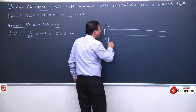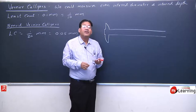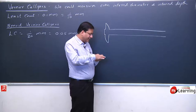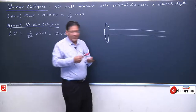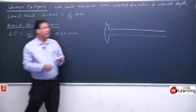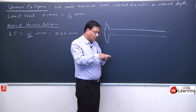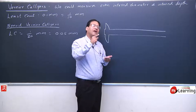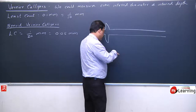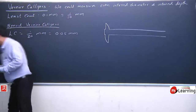These two are the fixed jaws, and on this steel bar we have a movable strip on which we have two movable jaws — one lower movable jaw and one upper movable jaw.